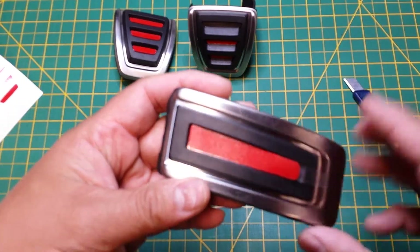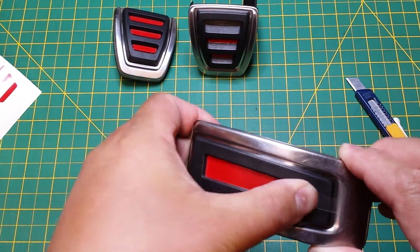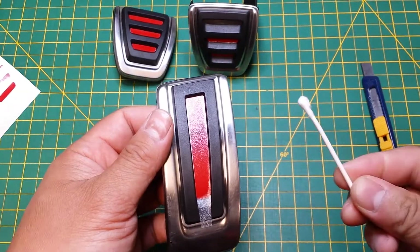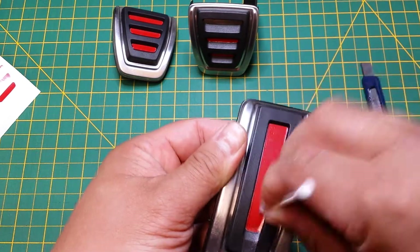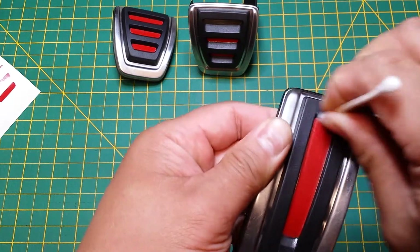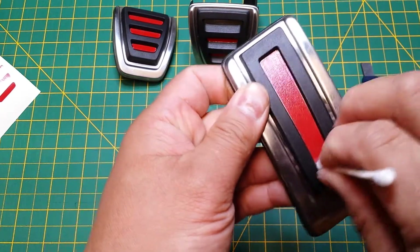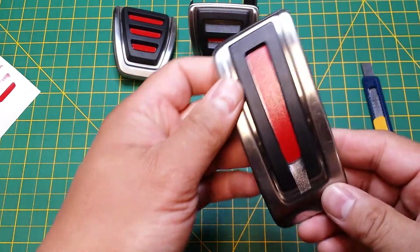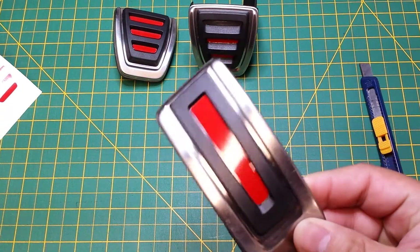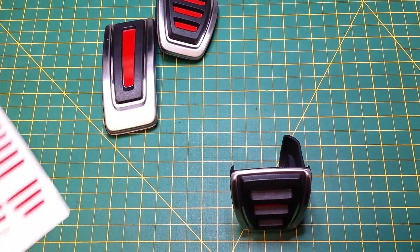You just want to line it up — as you can see like that — and you can just run your thumb across it, simple. If you want to get the edges I would suggest a q-tip. You don't have to worry about the vinyl because the masking will protect it, so now you can get every groove and every corner the best you can. When you feel that you've got it done, just peel right back. Now that's the gas pedal.